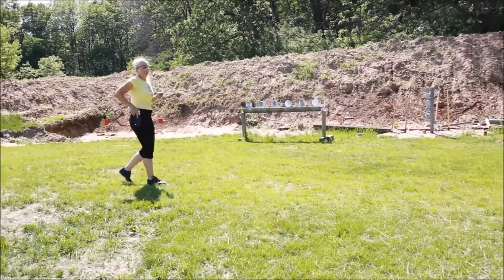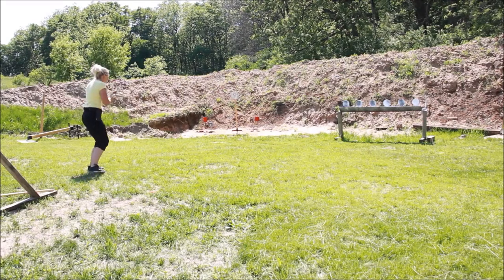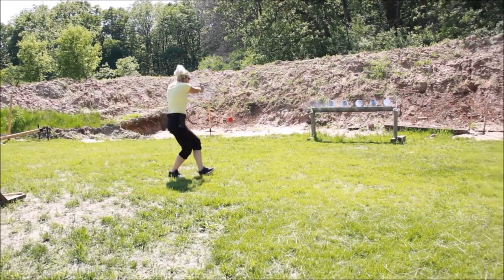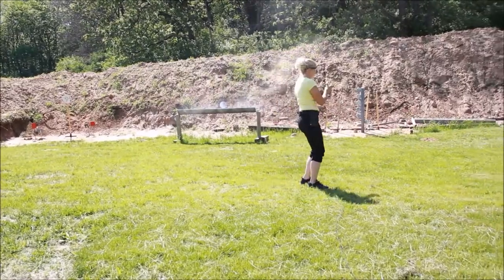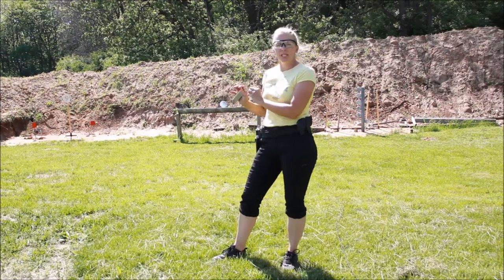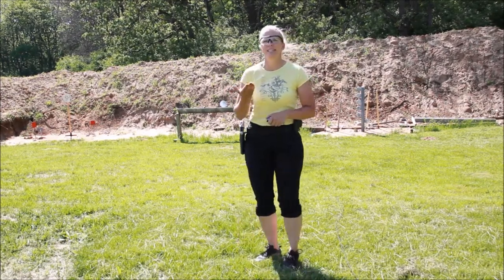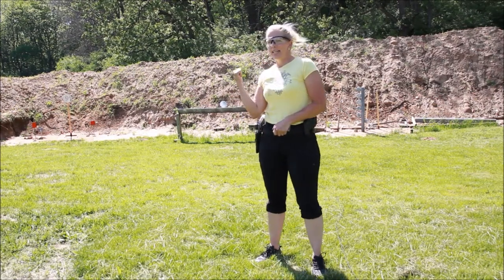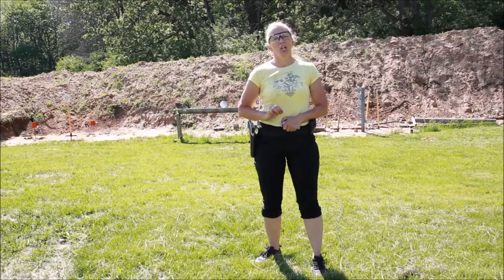And this time I'll do it with live fire. You can see that shooting something even small up close is possible on the move, however you need to be aware of what is an acceptable sight picture or not. That one I missed — I should have slowed down; my sights weren't on the target long enough.